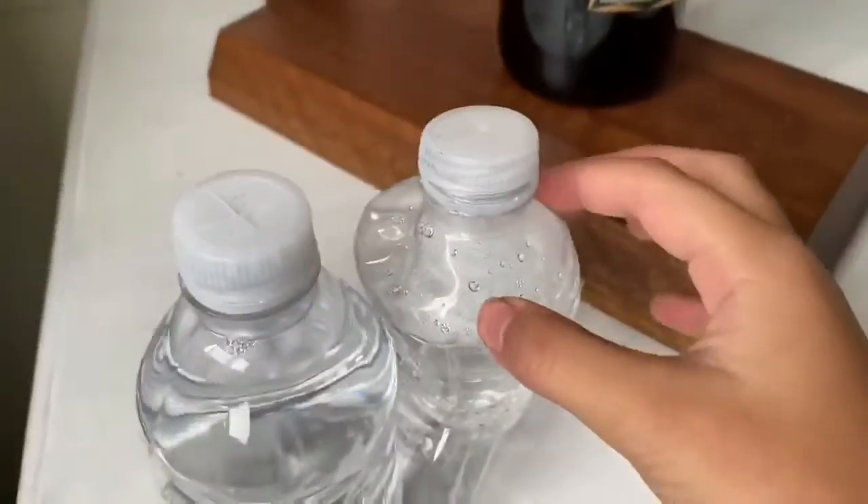Now you can see that I have the hot water — and like the steam and stuff — to prove I have hot water.